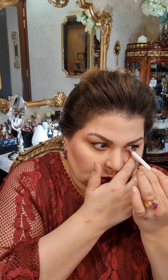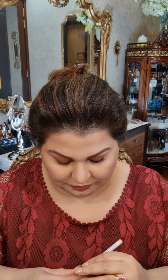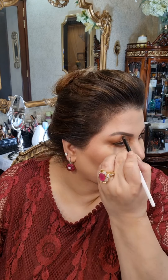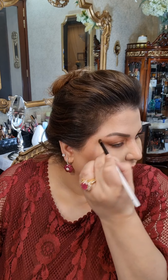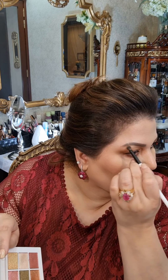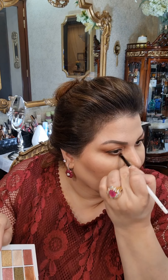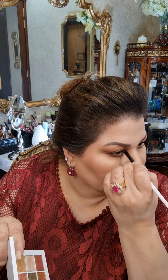Apply on the other side as well. Now I will take a round brush by Mario and apply a shade under just to clean up. Then I will take this shimmer shade and go in under and along the inner corner.